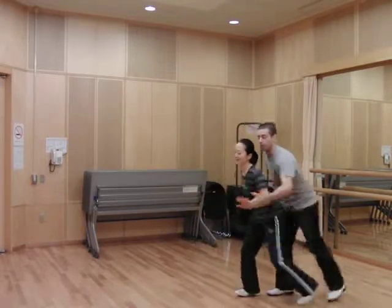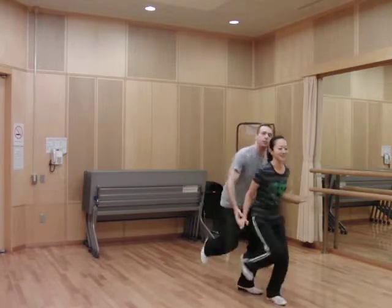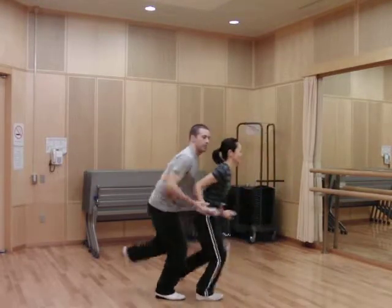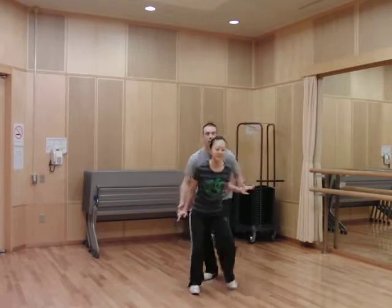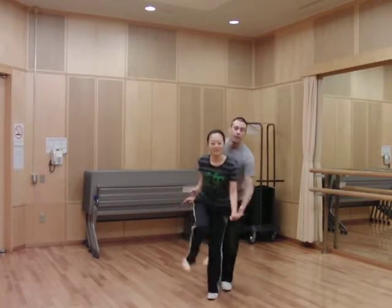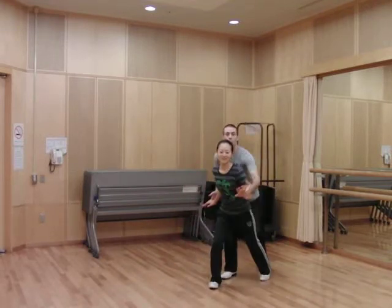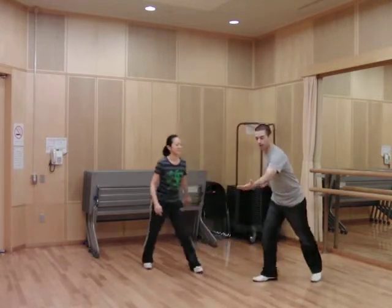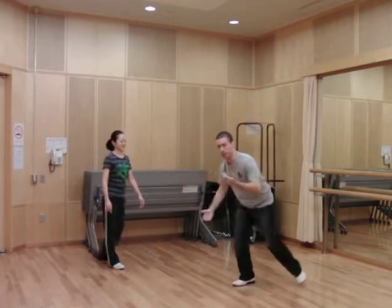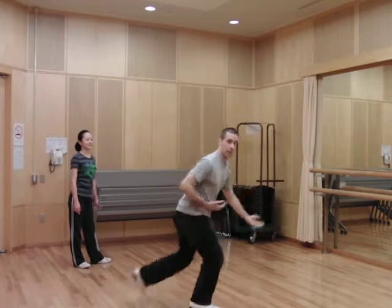This is the front to back Charleston that we did. We'll show it from a few different angles here. Remember, the hands move like you're walking — on one, three, five, seven. So on the odd numbers, the hands are forward. I'm exaggerating my steps so you can see. There's one bounce for each time.